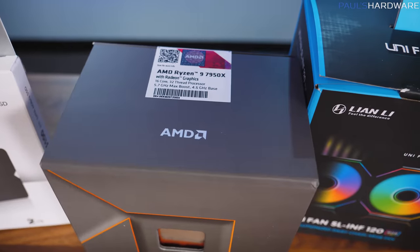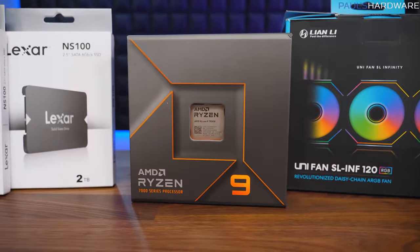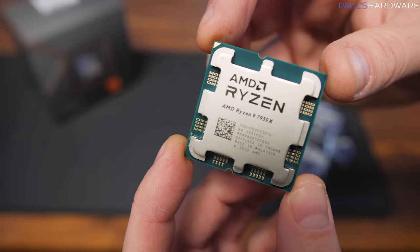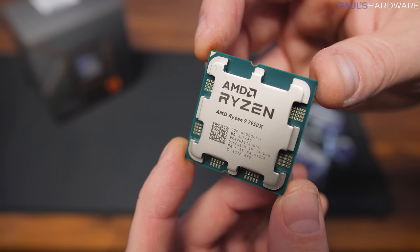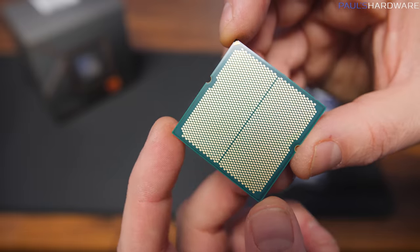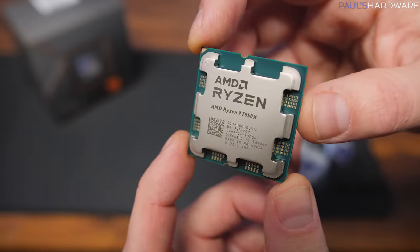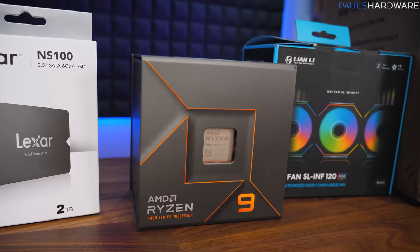For the CPU, we have the AMD Ryzen 9 7950X. There are other 7000 series CPUs, and there might even be 3D vCache versions coming out pretty soon, but for now we're sticking with this. It is one of the best gaming CPUs out there, as well as one of the best productivity mainstream CPUs. I picked it up via the Black Friday sales, where it was marked down pretty significantly.